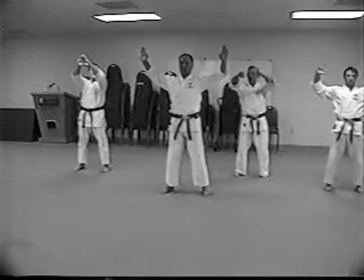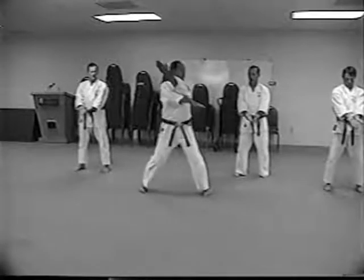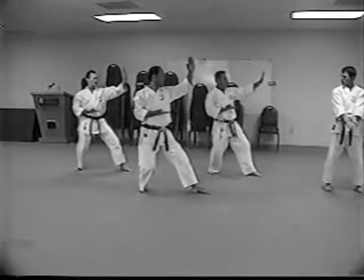Over here. See now, slow, close. Right on top, right then.